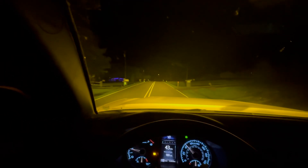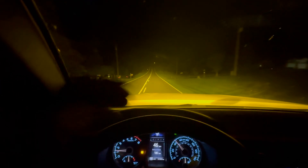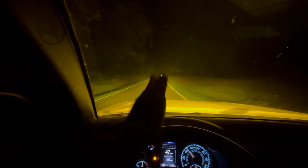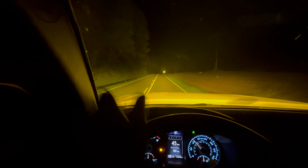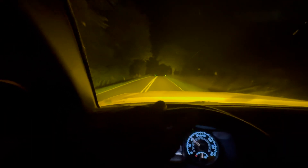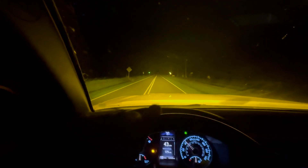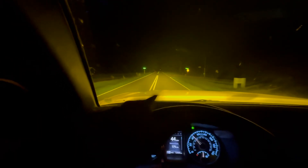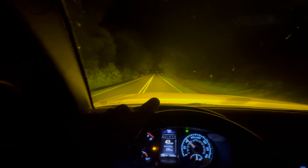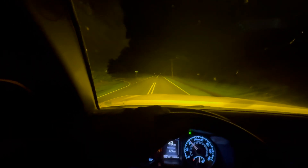It is very, very bright - the video is probably not going to do it justice. It's super clear up front, but since I have a combo it kind of disperses to the side so you have great coverage left and right. I run it at night because I live in North Carolina out in the country - there are deer across the fields. I actually hit a deer within a couple weeks of getting my truck, so this is going to help with that on both country roads and trails.